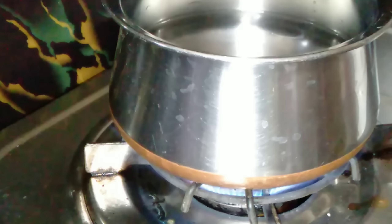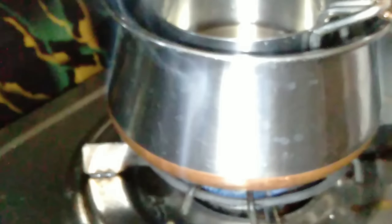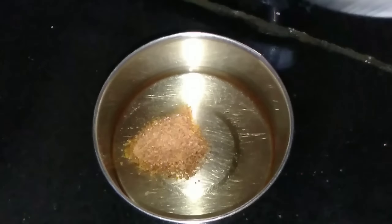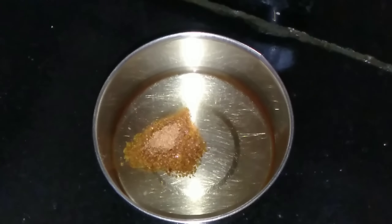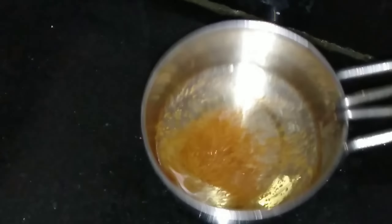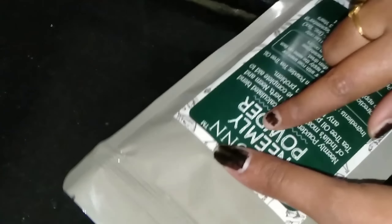Once you heat it, you can use the oil. I will prepare this for the next 15 to 20 minutes. I will add a few ingredients and prepare this powder with the next leaves.